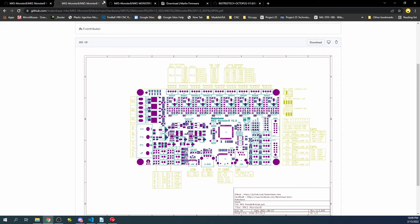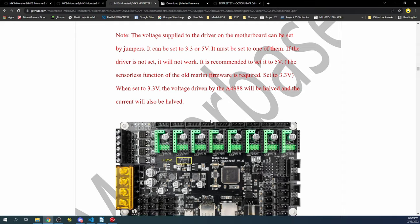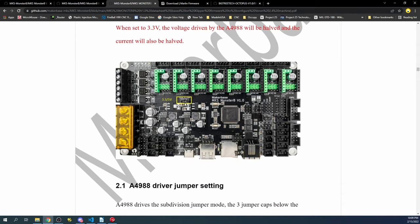Scrolling down to the driver jumper settings in the manual, it says you need to set either 3.3 volts or 5 volts. In this case, 5 volts is recommended. The manual mentions old Marlin firmware, which may be an error, but I believe 5 volts is correct — we can change it later if needed.